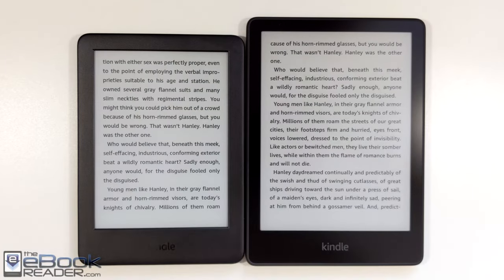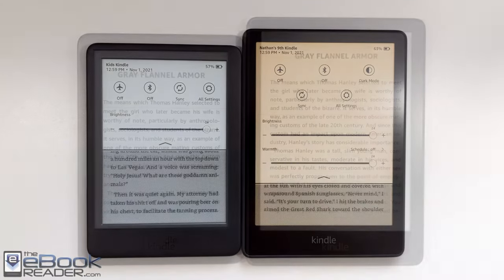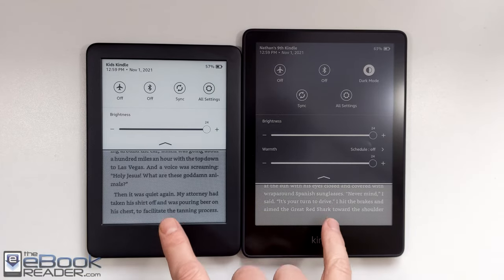The Paperwhite has the higher-resolution 300 PPI screen, so text is a bit clearer and sharper. Text is still easily readable on the entry-level Kindle. It kind of depends on what font sizes you use — lower font sizes can be less clear.